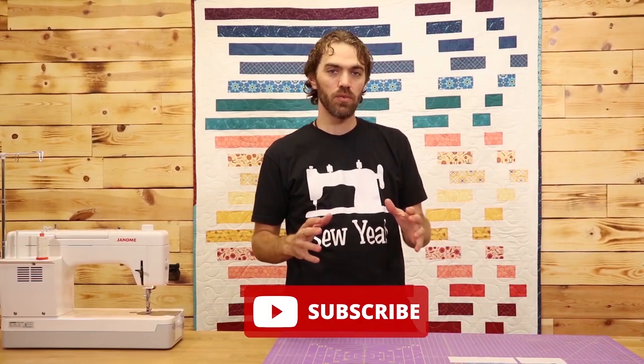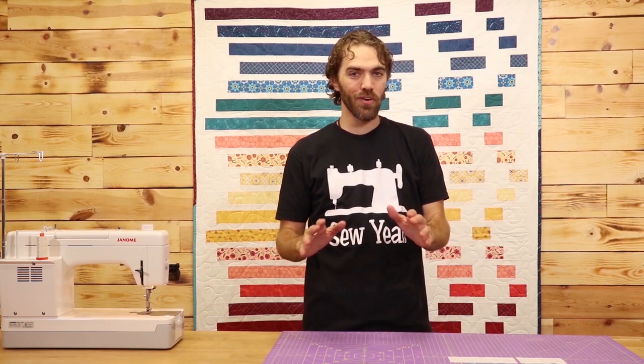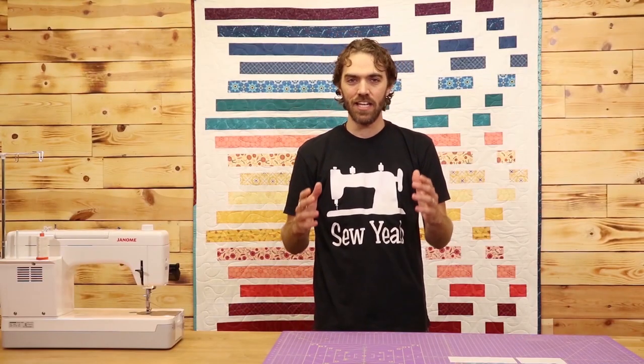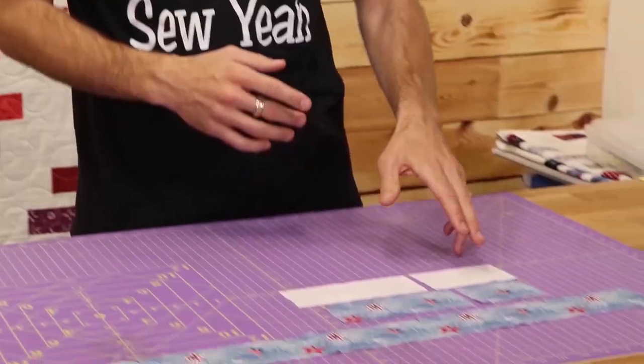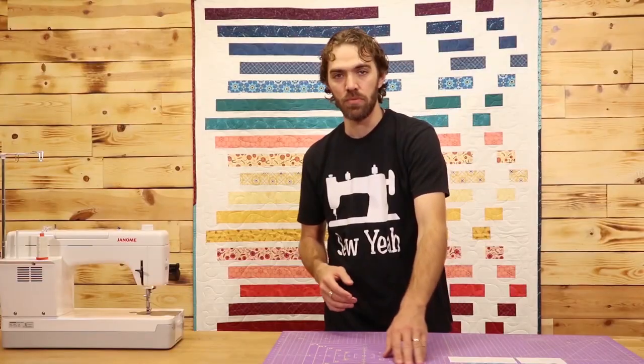For this project, you're going to need a jelly roll and some background fabric. There's going to be a lot of cuts involved in this one, but don't worry, everything is in the pattern, which is free in the description below. What you're going to do is take each strip in your jelly roll and cut it down to a three and a half inch piece, a six and a half inch piece, and a 30 and a half inch piece.